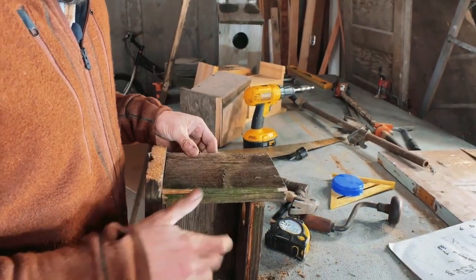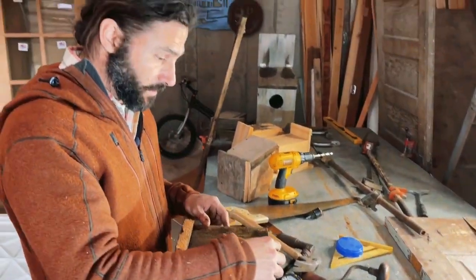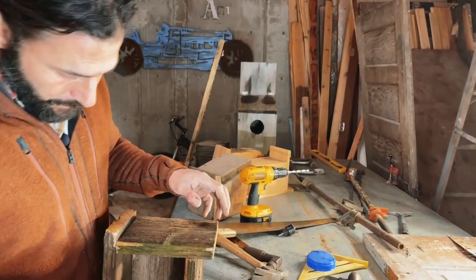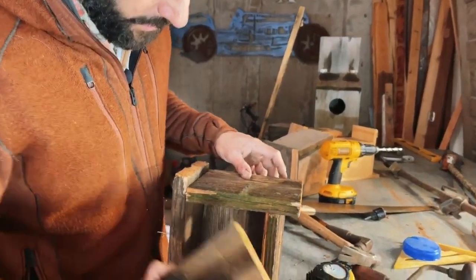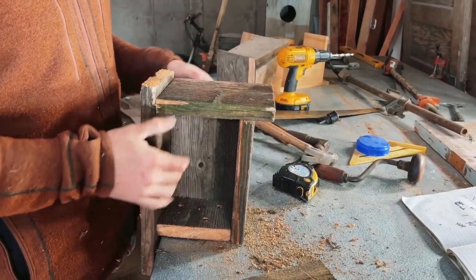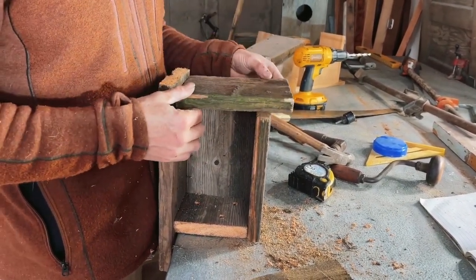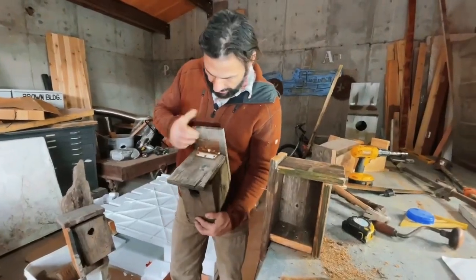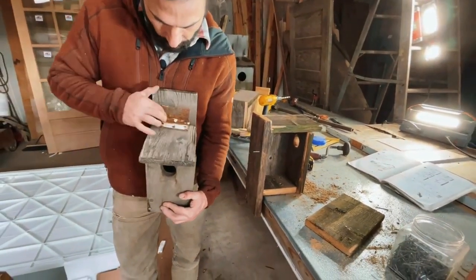Here's the top. Once you get used to making birdhouses you can customize them to whatever you feel is right for the bird. I'm going to make the access to this birdhouse on the side — that's why I only put one nail there. But you can also fix the sides and have the top swing open. A lot of times I'll find old hinges — here's an old birdhouse — and just an old recycled hinge works really well.